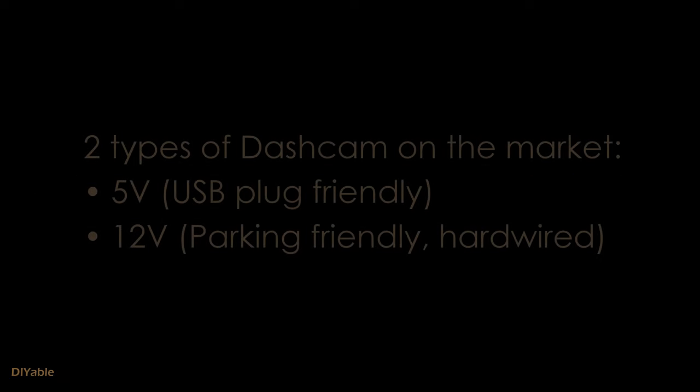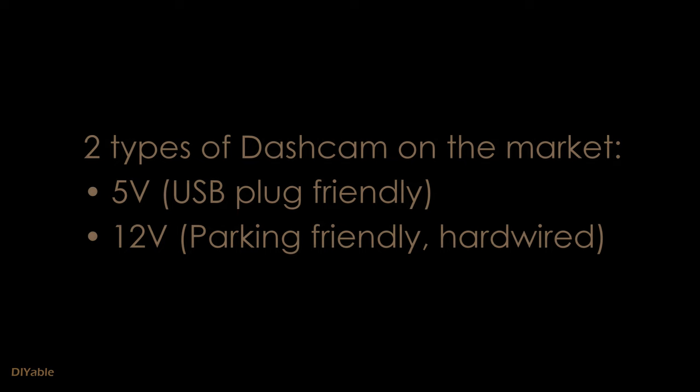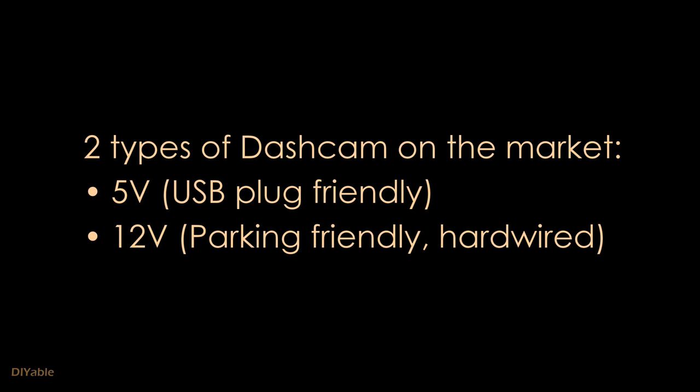Most people who buy a dash cam never pay attention to one specification: voltage. There are two types of dash cams on the market. The first one is 5 volt, which is usually USB friendly. The other one is 12 or 24 volt, which can be hardwired directly to your car and may come with a parking mode.